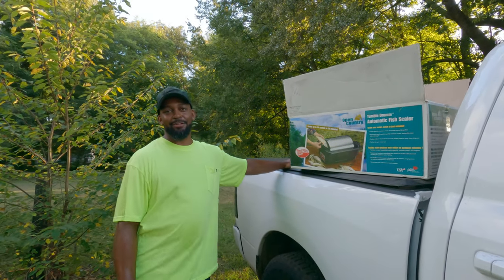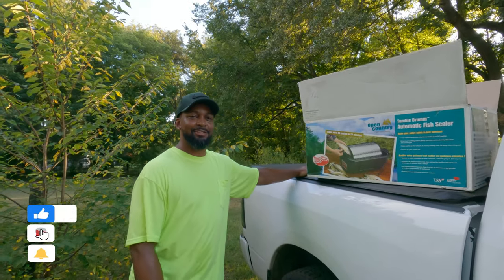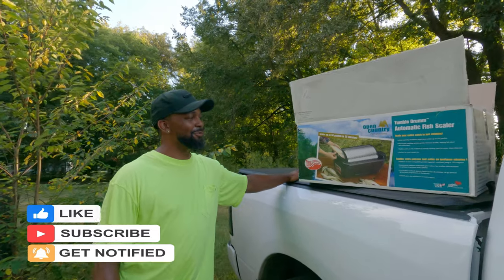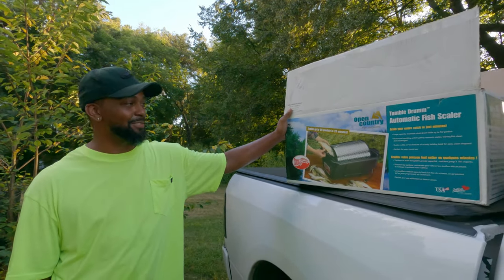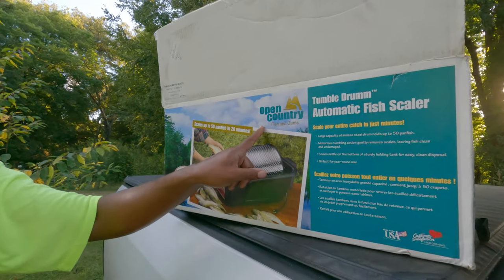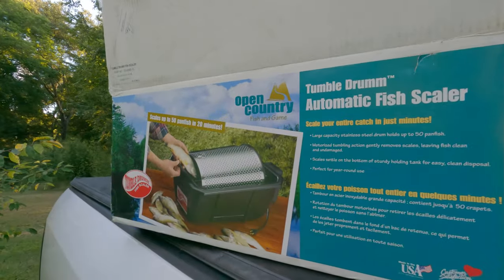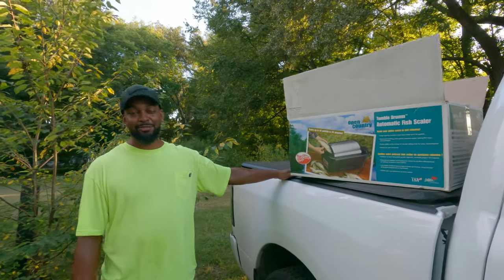What's up everybody, welcome back, it's your boy Chris. Thanks for watching another episode of Southern Lifetimes. Today I'm here to do a review on this lovely contraption my fiancee bought me. It's called the Tumble Drum Automatic Fish Scaler and it's made by Open Country. She bought me this and told me I better do a review on it, so here we go.